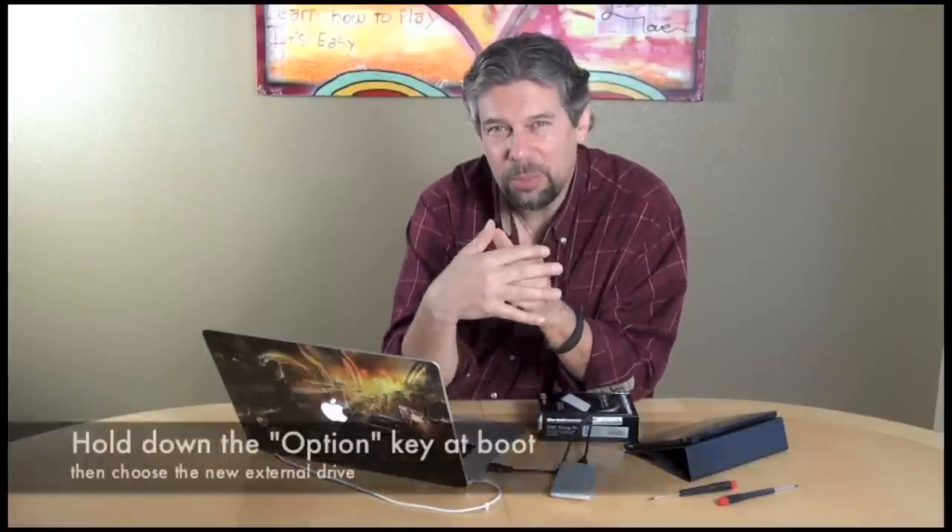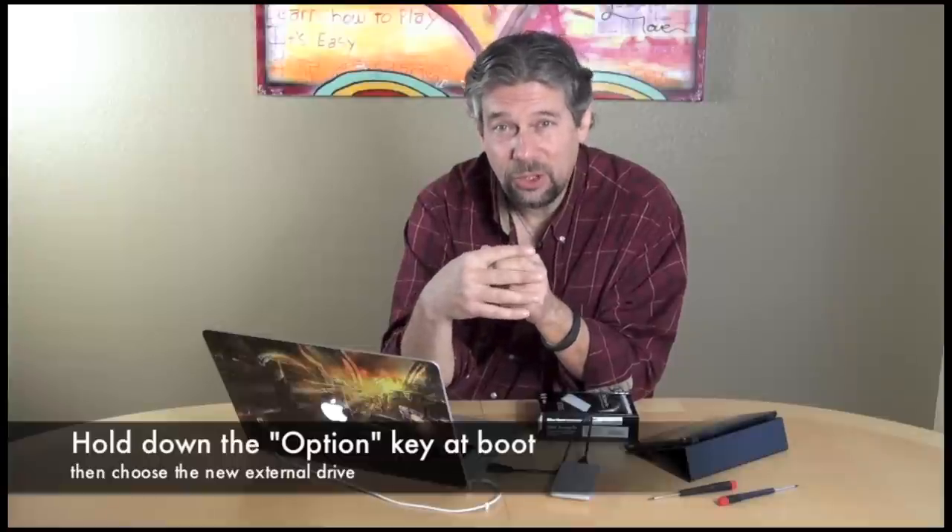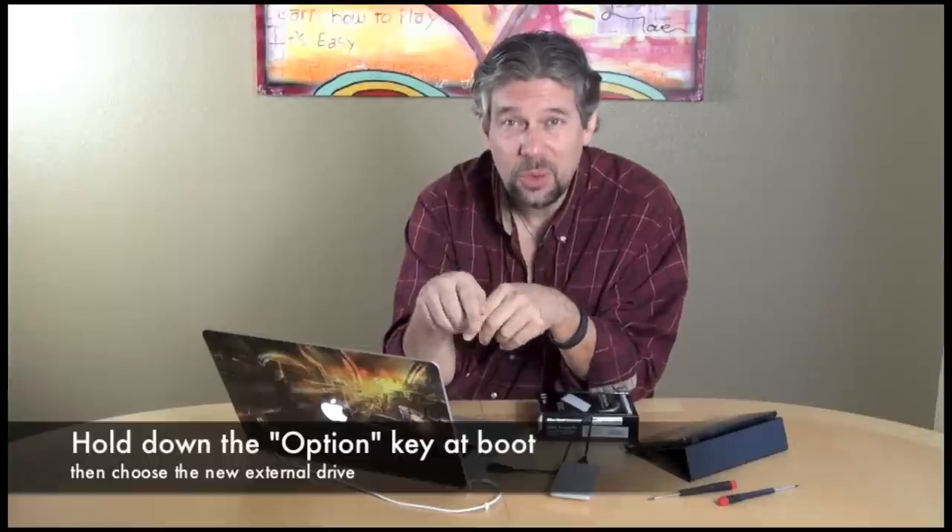One nice thing about Mavericks, which is what I'm running: you do that by holding down the Option key when you're booting up. It gives you lots of choices — choose the newly named external drive. Worked for me, my computer's up and running, which now means I'm ready to shut it down, disassemble the computer, disassemble the drive carrier unit, swap them, and then reassemble everything. Hopefully my computer will now have the larger drive as its main drive, and the external drive will be my existing drive.